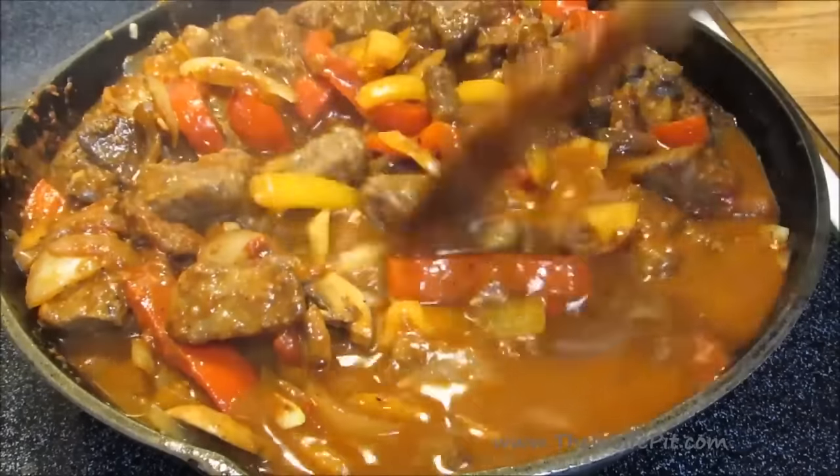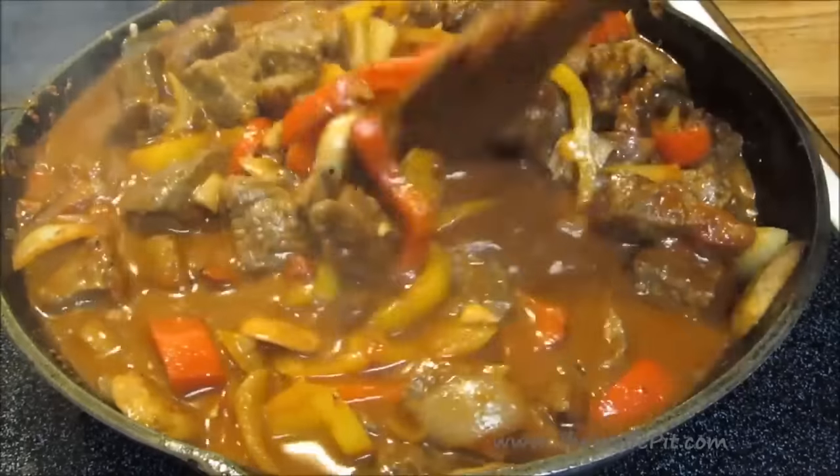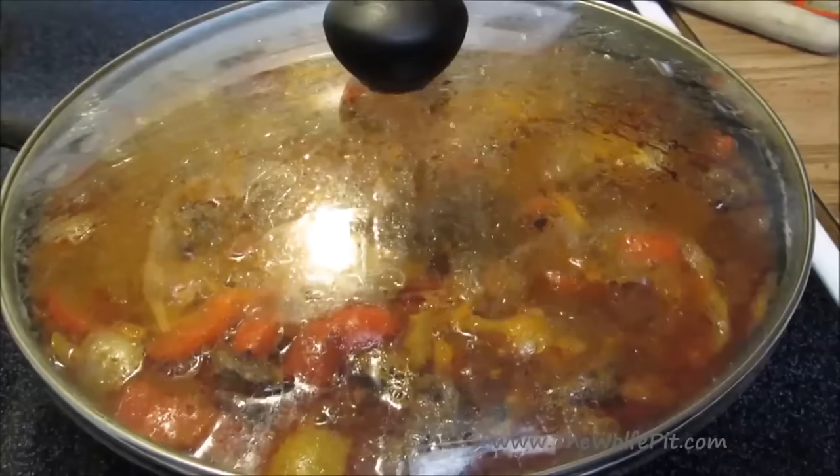Give it a good mix, bring it up to a boil, cover, reduce the heat to medium low, and let it simmer for two and a half to three hours, or until the meat is fork tender.